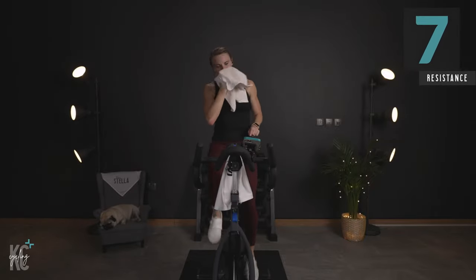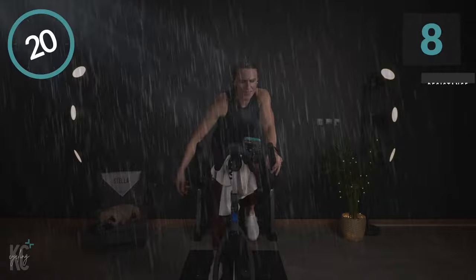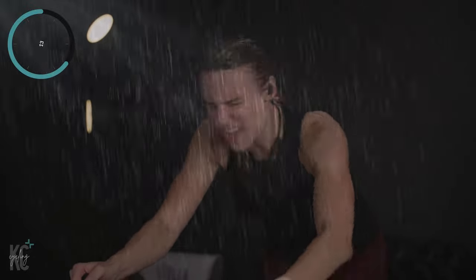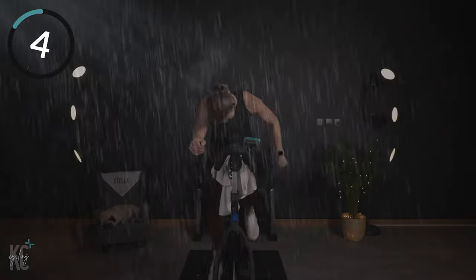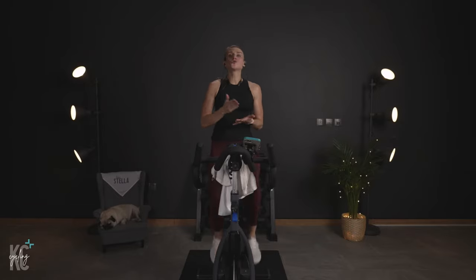One more — got about eight seconds. Last one, I want everything for this. Let's go, eight! Nothing's stopping you — push through the ring. There it is. We need to hold eight but you can slow it down — rolling hill. Hold the eight, grab a drink, throw off. If you need to take some resistance off for a minute, do so.